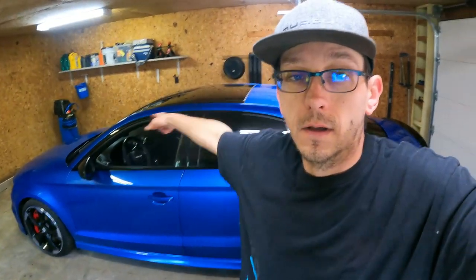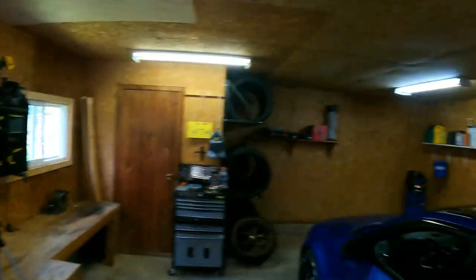Anyways, that's Bickford's RS3. This is my RS3, this is my new garage. Peace out.